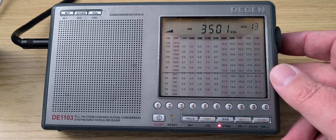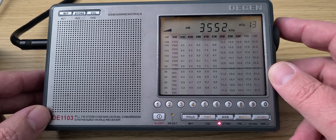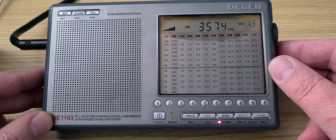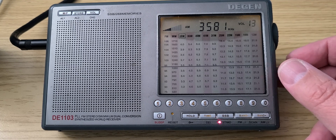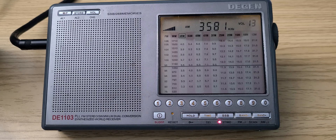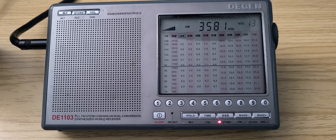Now we're getting into the 80 meter amateur radio band, which is a lower sideband band. This is the W1AW Morse code on 3581.5 kilohertz. It's for people that want to learn Morse code — they have these lessons and they typically will be sending text from QST magazine and so on.